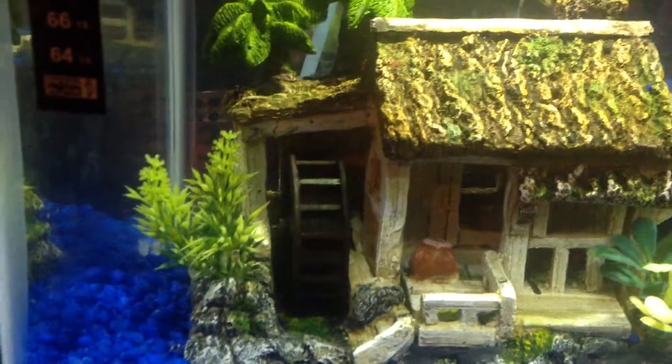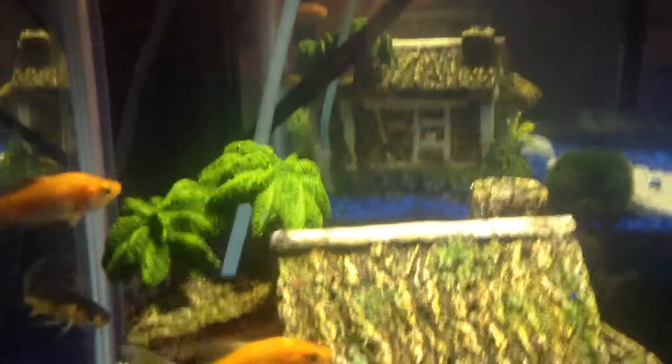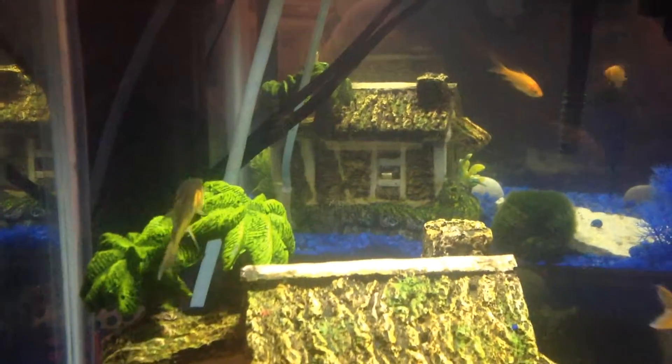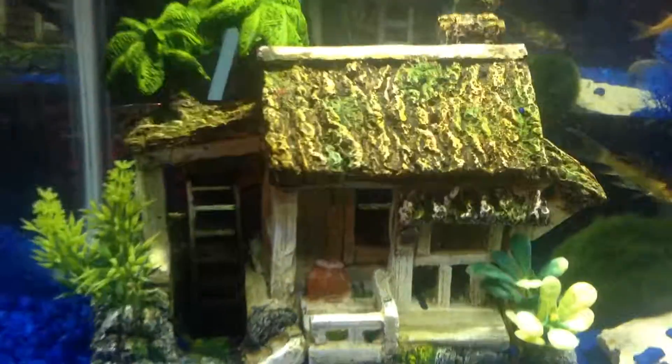I actually saw the front end of a goldfish sticking out of the wheel. It's actually a feeder goldfish — he was a quarter and I got him to save his life because I didn't want him to be fed to a shark. I had one just like that, and yesterday he got stuck in the wheel. I saw his head sticking out one end and his tail out the other. I looked it up and many people had the same problem but didn't have solutions.